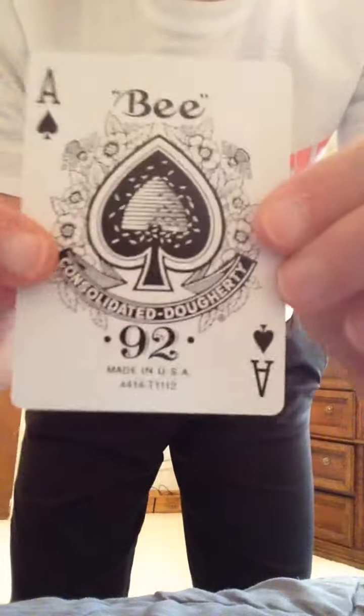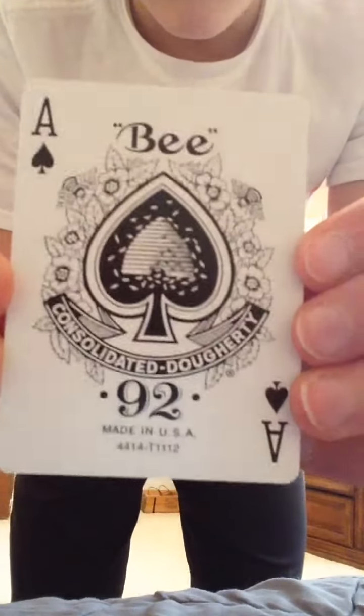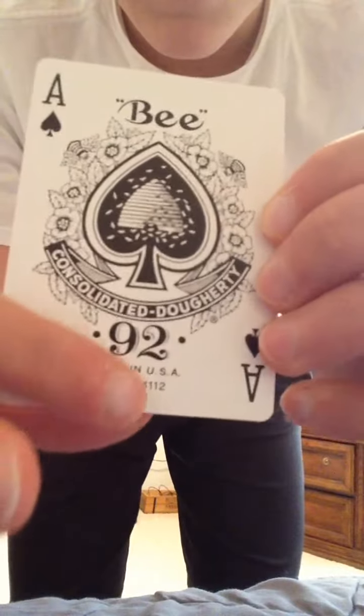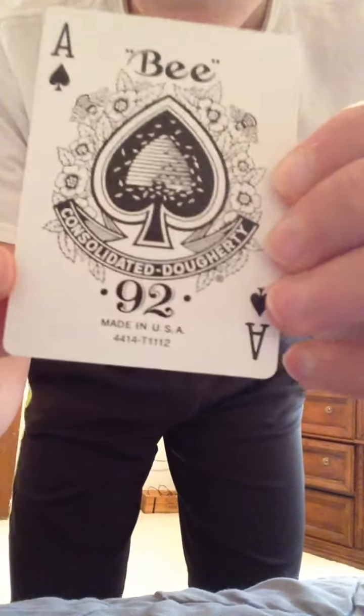Now let's get into the Ace of Spades. Really cool Ace of Spades — I like this Ace of Spades. It's got the beehive in there and the flowers going around in 92. Says 'Consolidated Doverty,' something like that. And then you get into the cards — all the cards are standard bicycle faces.